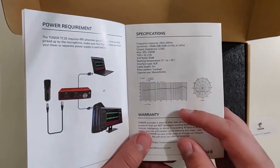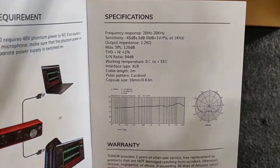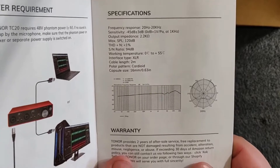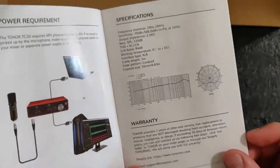Here are the specifications in case anyone is interested. This goes from 20 Hz all the way to 20,000 Hz, with the decibel range. And here is the warranty in case you guys are interested.